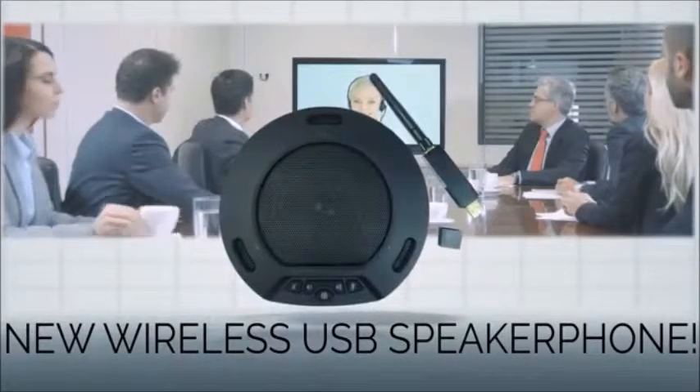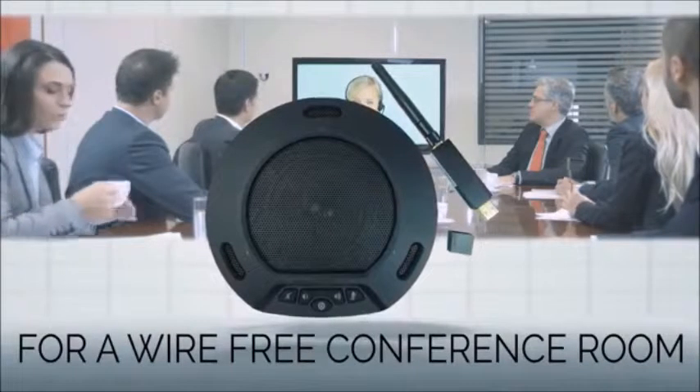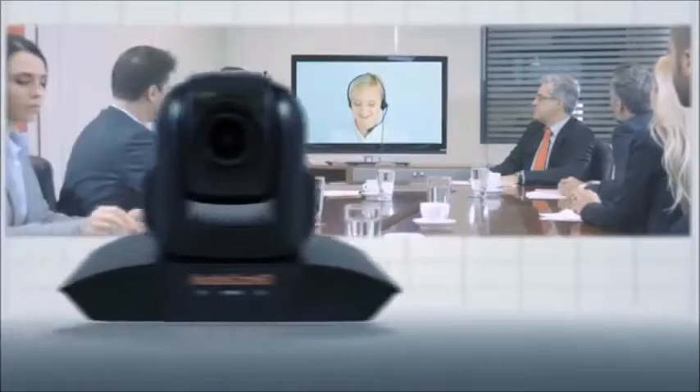The 10X720 is commonly paired with the HuddlePod Air, which features 256 channels of echo cancellation and a built-in battery for the ideal, wire-free conferencing space.